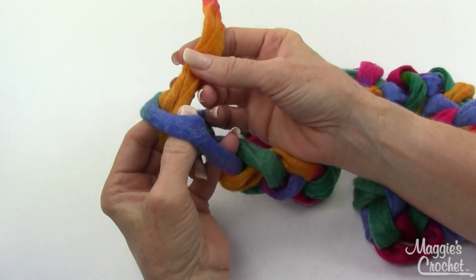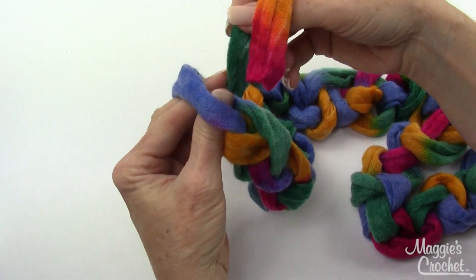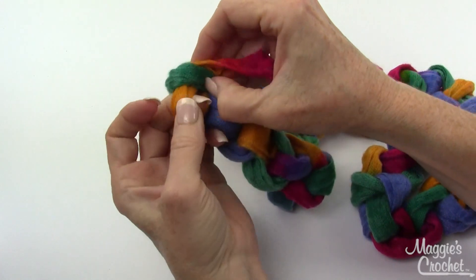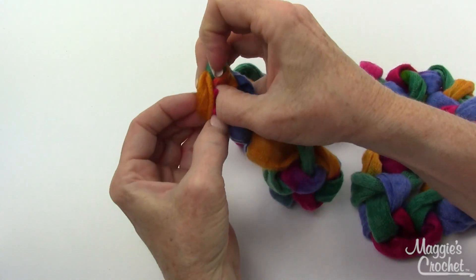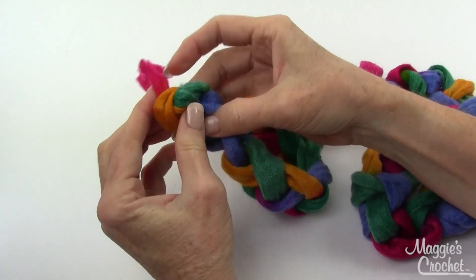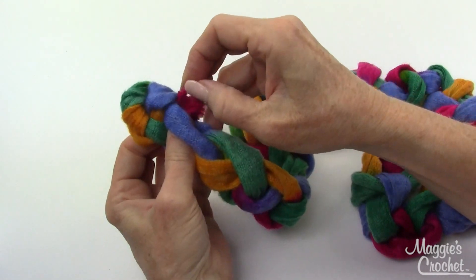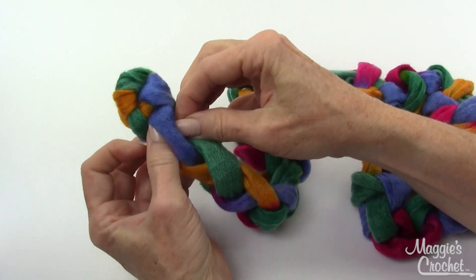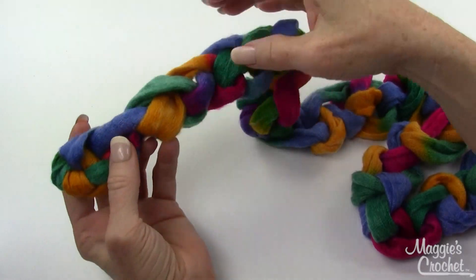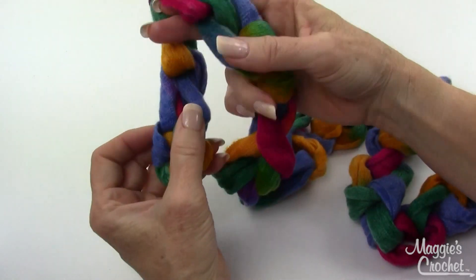At the very end I want to bring the loop through a really small loop, just like I did in the beginning — create a super small loop at the end and bring that end through a tight small loop so it locks in place better. Then all you need to do is feed the end back into that tight loop. What's great about this is you can easily pull it out and use the yarn for something else. There will be other videos showing all kinds of things to do with this versatile yarn.